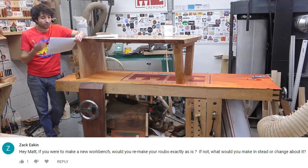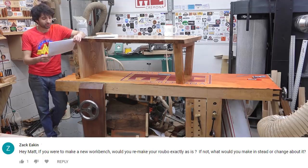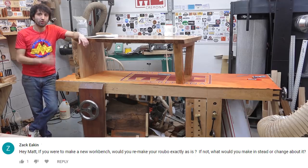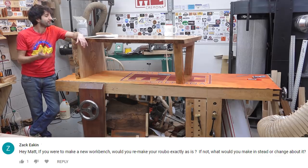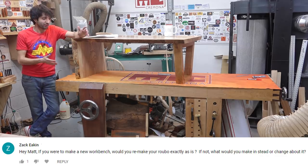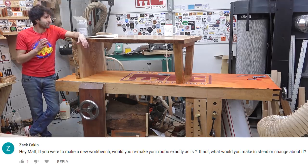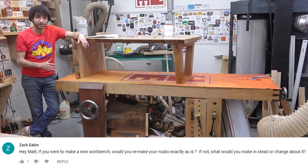So Zach asked, if I was to make a new workbench, would I remake my Rubo exactly as it is? And if not, what would I change about it? I definitely like the Rubo a lot. The utility of the vices and the layout of things really works for the type of stuff that I do. The only other bench I've really used is just a 2x4 laminate top with a couple of face vices on it, which this is a lot better than that. As far as what I would do differently, overall I wouldn't change a whole lot.